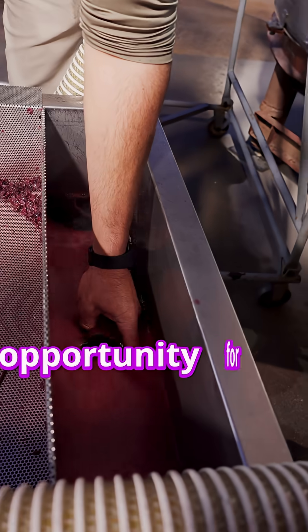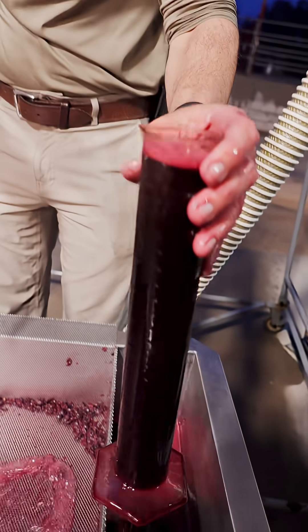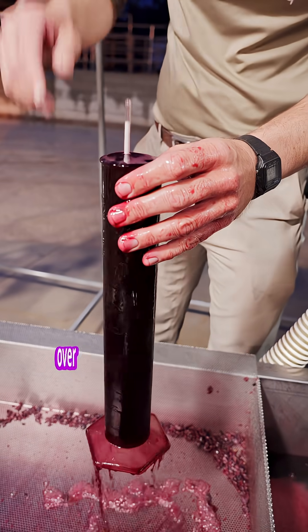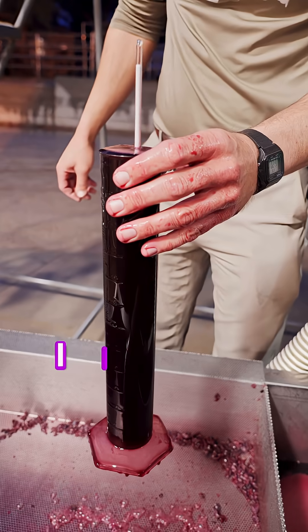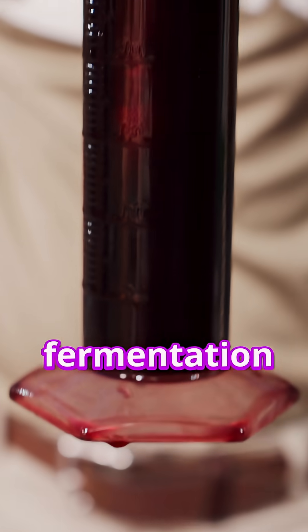This also creates an opportunity for me to monitor the fermentation by checking the brix and the temperature. As the wine is being splashed over the screen to the cart, I can use my hydrometer to check the brix and monitor the fermentation process.